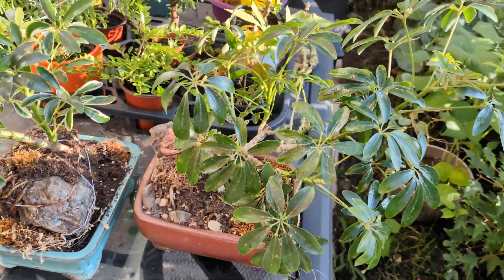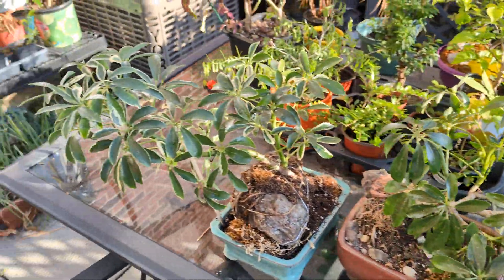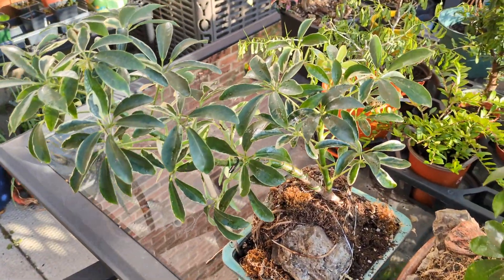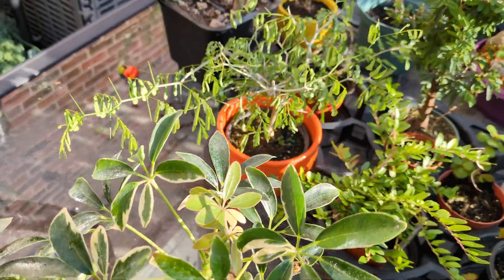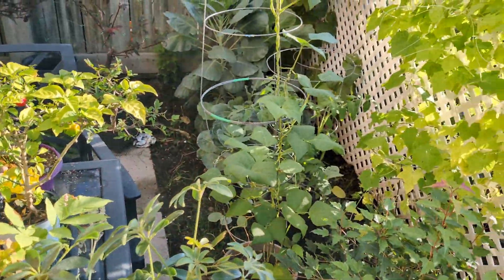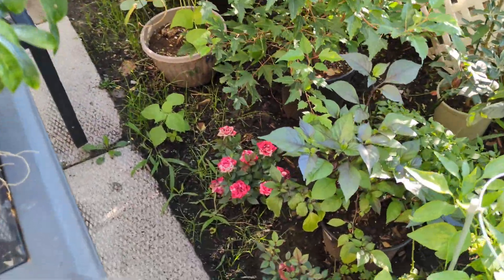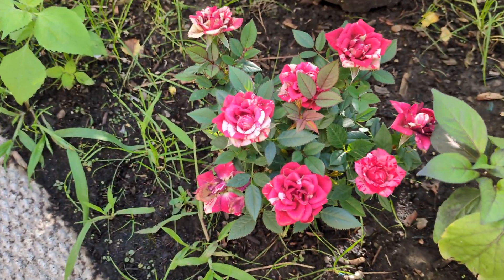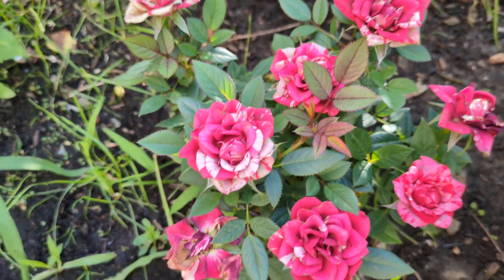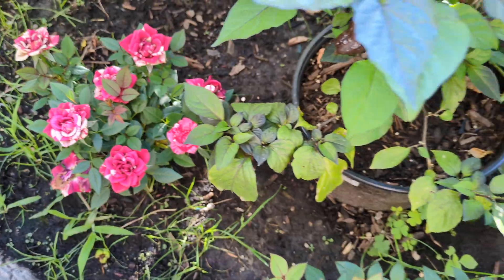As always, welcome back if you're already a viewer or subscriber. If it's your first time watching, definitely make sure you subscribe and follow along with all the fun we're having in the garden watching everything go crazy. We got these cool variegated mini roses down here — these things are pretty awesome looking.